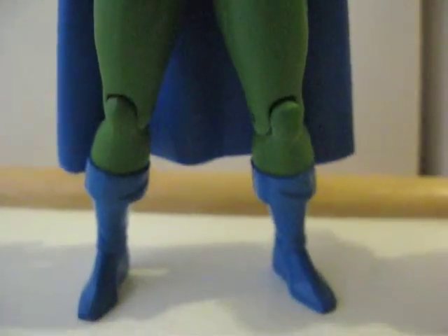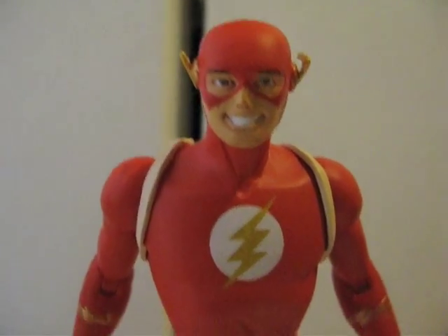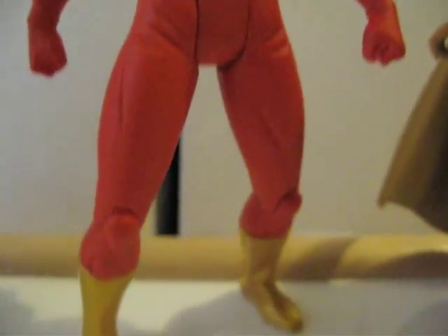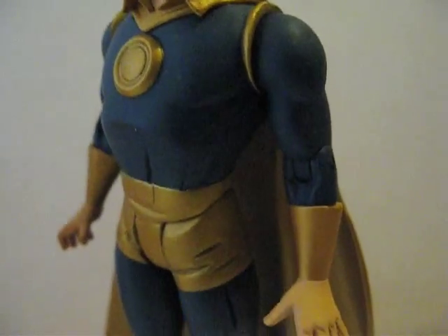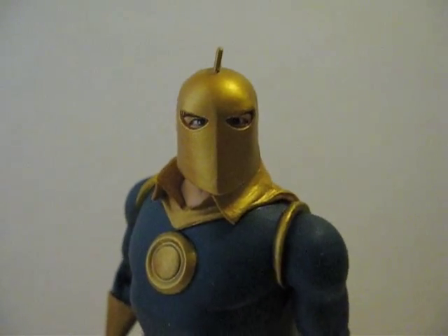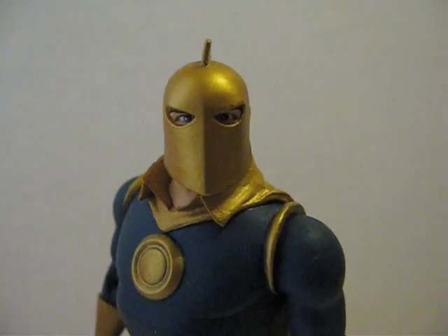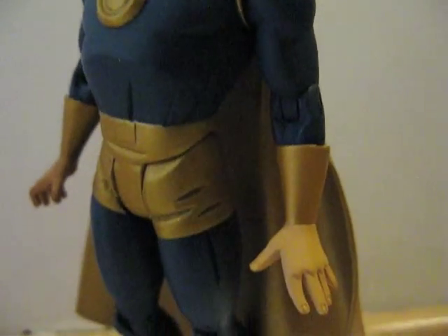Here's Martian Manhunter — really nice. I really like how his eyes are closed and he's smiling. Same thing with Flash — very cool indeed. And here's Dr. Fate. I prefer him with either eyes closed or just whited out instead of having pupils, because that would look better in my opinion.